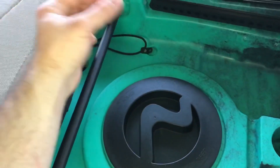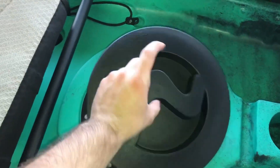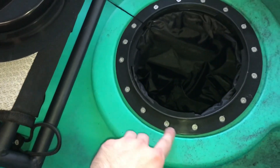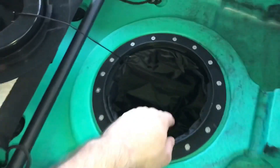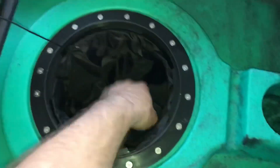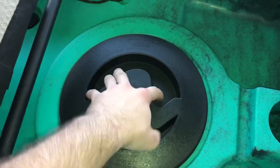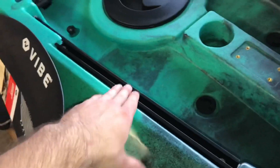This is a new hatch system for 2019 — instead of the little lever you just open, this is a twist, like a quarter turn. It has the Vibe logo on it, it's tethered, and look how many screws are here — it's beefed up and sealed better. There's a new bag on the inside made of a very strong waterproof material.